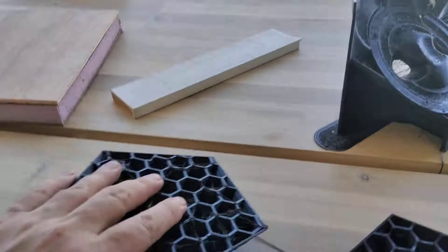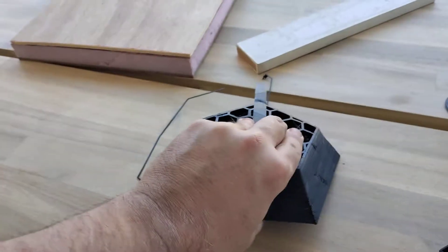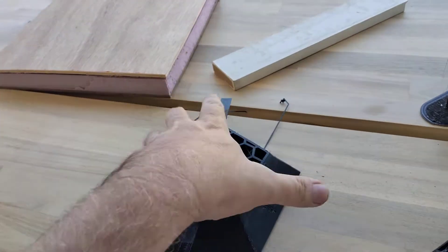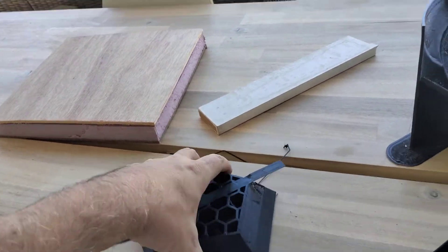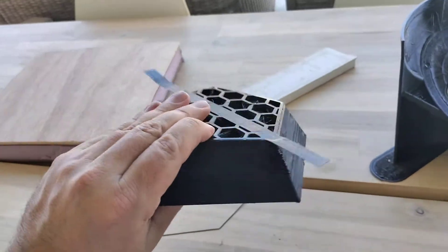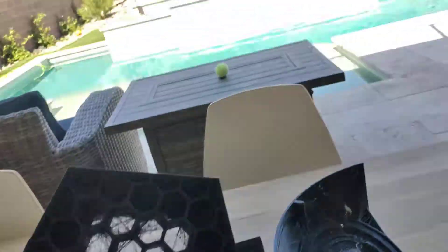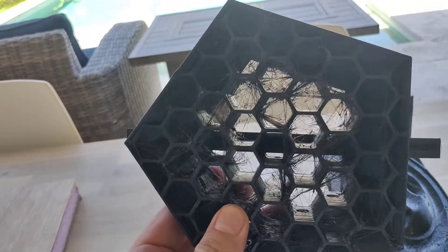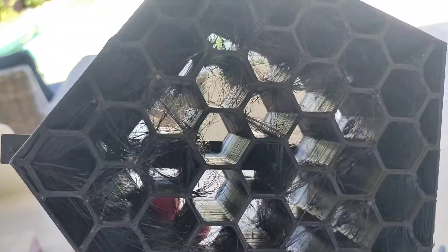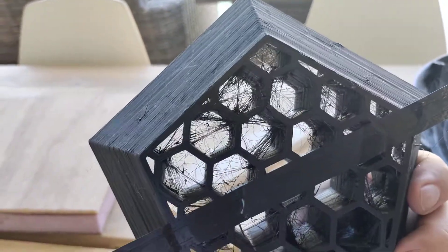Here's one made of PETG, and this thing is solid as a rock — no joke. I can't get this to flex at all. Ironically, I think I'm actually going to cut down on the wall thickness because the walls of the honeycomb structure — I made them two millimeters and it's probably overkill. I could probably get away with as little as one millimeter.